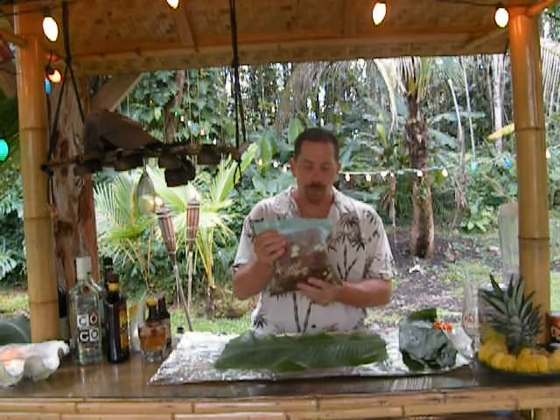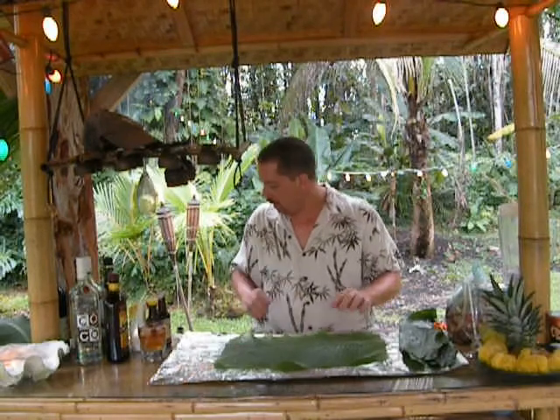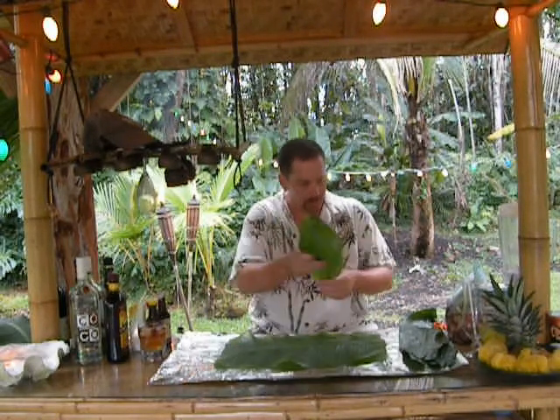I've got the pork in the bag and I've been massaging it. This has been in here for about 20 minutes — it needs to sit at room temperature for about one to two hours marinating. So this is good to go and let's work on our little imu here. This is an oven-style imu. I've got banana leaves that I've cut up — I actually have to cut up a couple more right now.